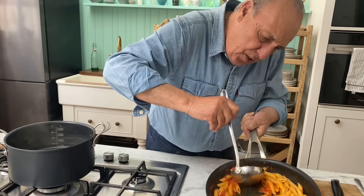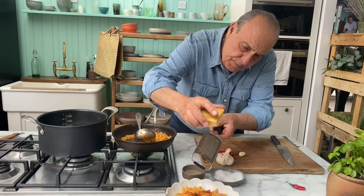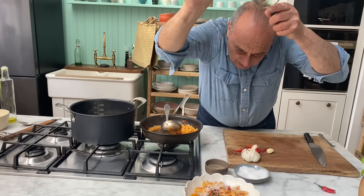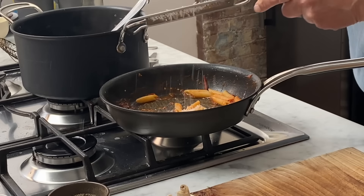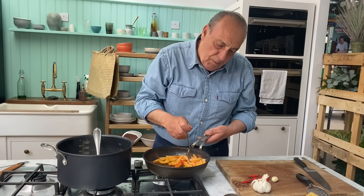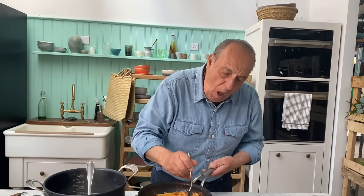Just a little bit of rosemary. Now, a nice bit of parmigiano — parmesan. I put a bit of parmesan on top of this one. I always like to eat up the pan.